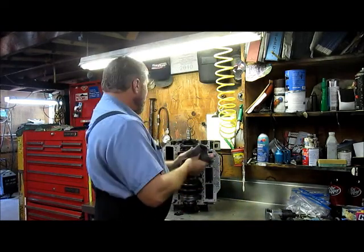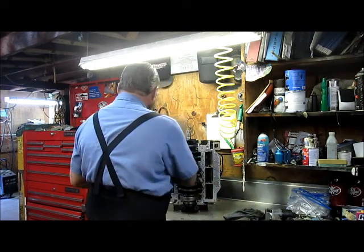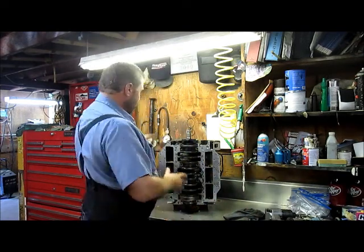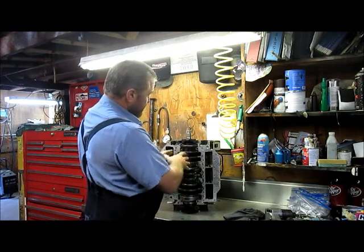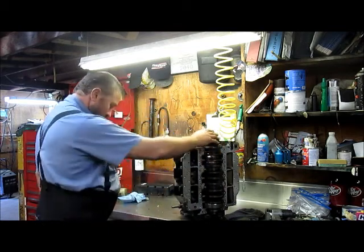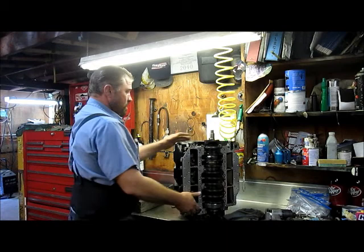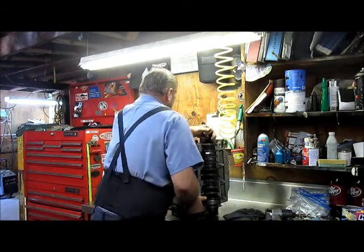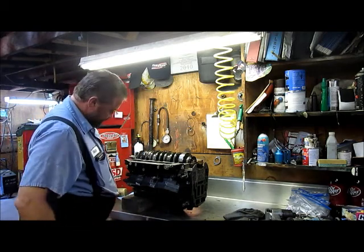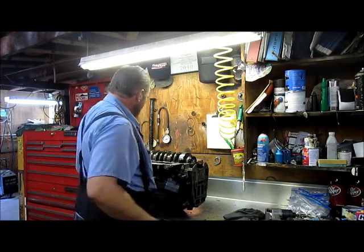We're going to clean that up in the future. The cap is done holding this crankshaft in there — it's just in there now. So once I start tearing this apart, it's all going to want to fall out. Before I do that, I'm going to grab a block of wood and lay this thing on its back. A little 3x6 or whatever — works pretty well to support these things.